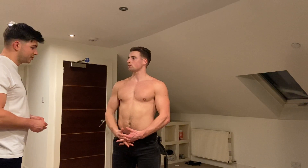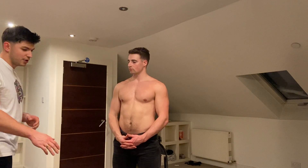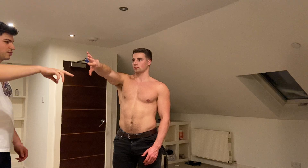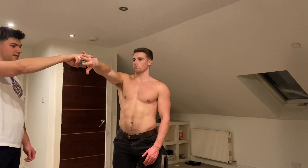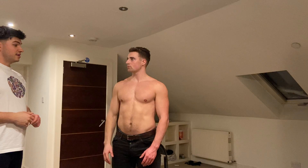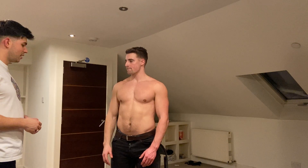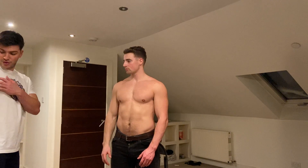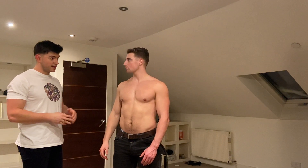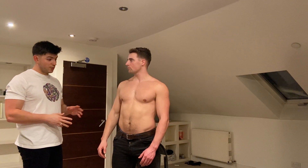Now we'll move on to the special tests starting with the supraspinatus investigations. Can I get you to take your right hand, put it in 90 degrees of abduction and turn your thumb down towards the ground as if you're emptying a soda can. Try to resist my pressure from the top here. Any pain or discomfort? No. I'm checking for weakness and pain which would suggest any supraspinatus pathology, which I can't detect here. Next is the painful arc test. I'm going to bring your arm all the way up in abduction and I'm checking for any hesitancy, pain or discomfort between the 60 and 120 degree mark. Any discomfort or pain? No. So I'm quite confident that your supraspinatus is not injured.